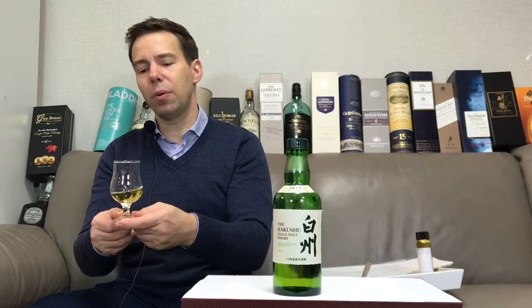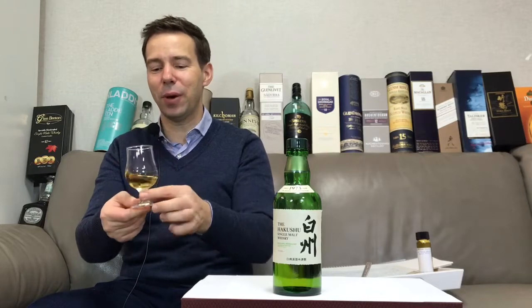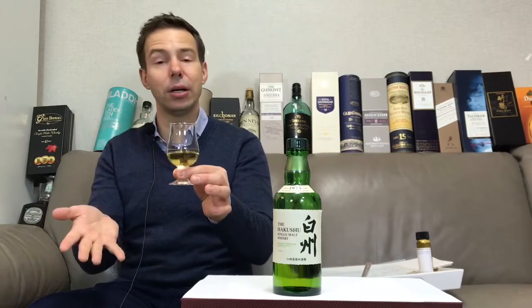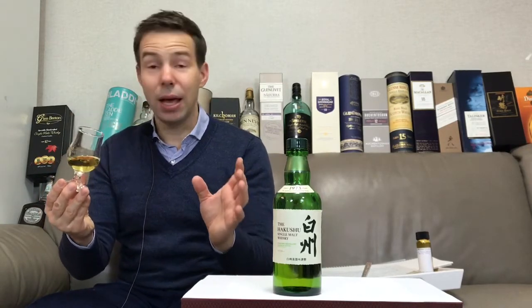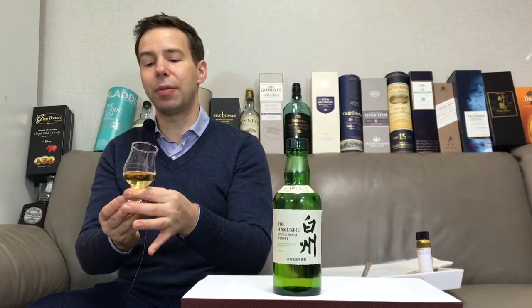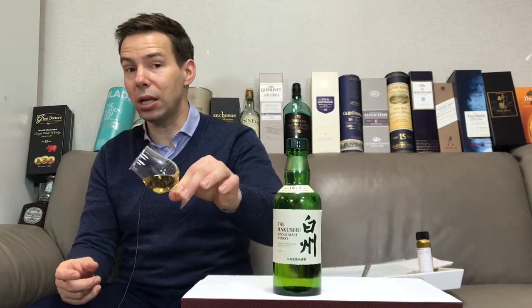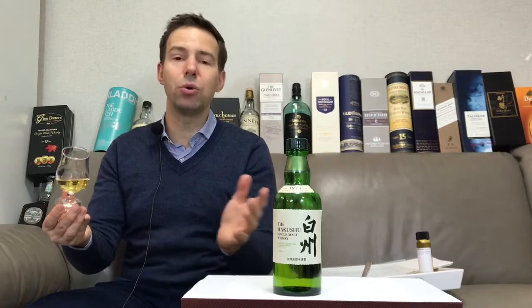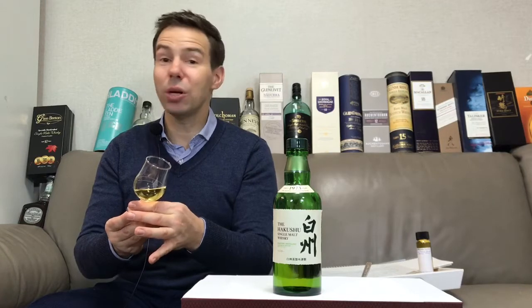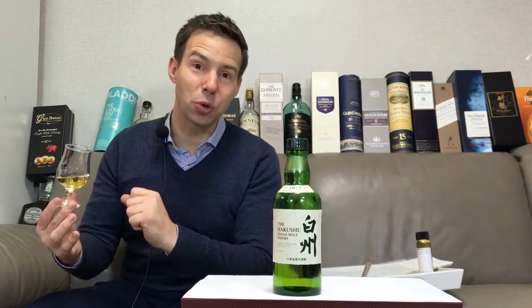We're going to look at the color of the Hakushu Distillers Reserve, then we'll look at the legs — that tells me about the viscosity and it's also very appealing to the eye. Then we'll smell the nose, taste the whiskey and check out the palate. After swallowing, we'll check out the finish — see how long it goes and what flavors are left. Finally we'll give it a Whiskey Whistle whiskey score, and there will be a little surprise at the end.